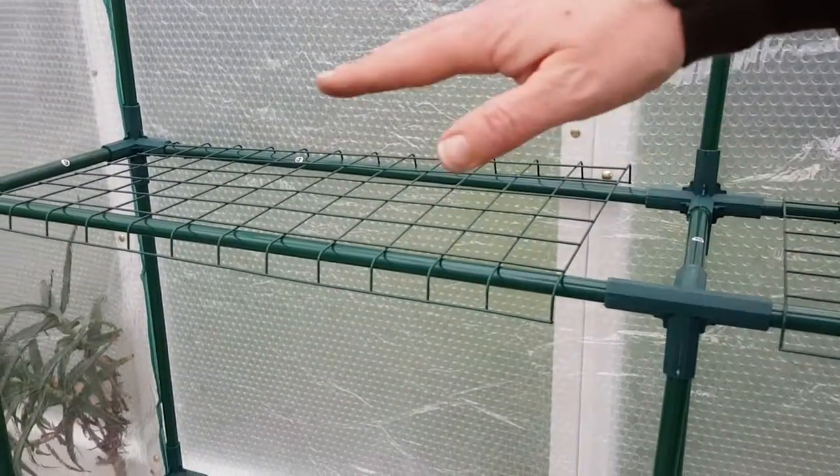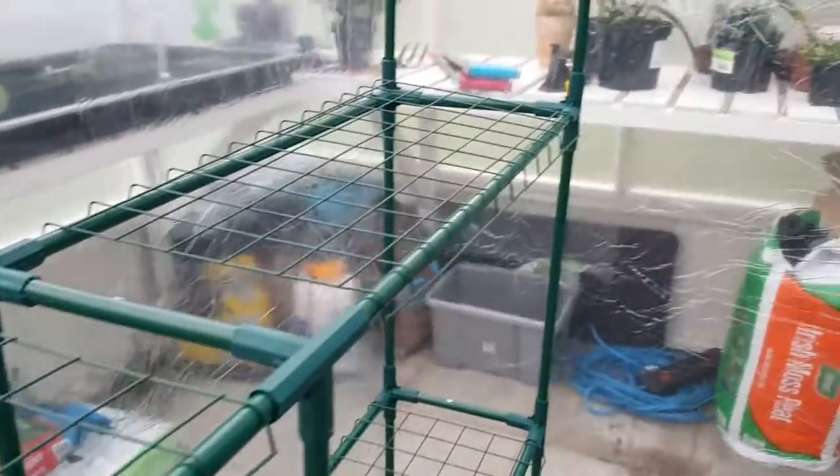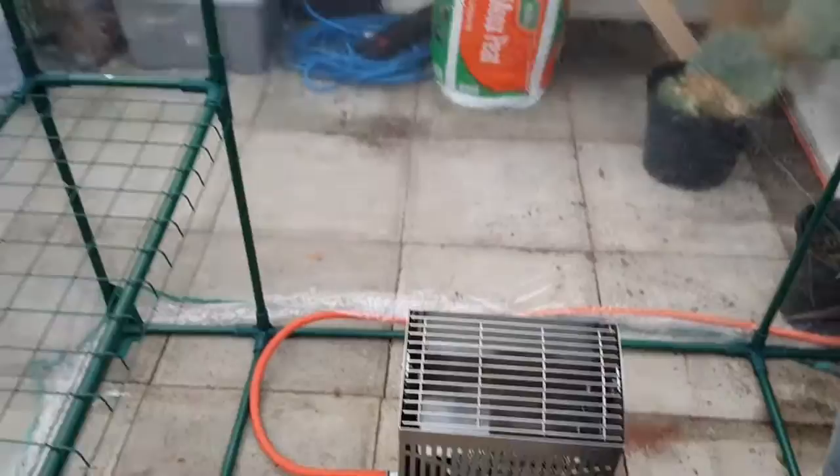We'll utilize these shelves and all the way around here we'll put an electric propagator. We'll keep this at about 10 degrees Celsius throughout the winter — this is where we're going to propagate some plants.